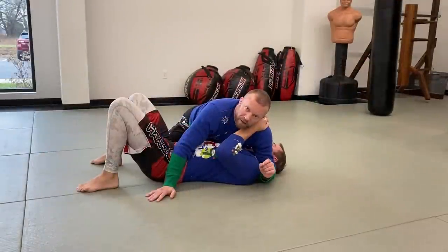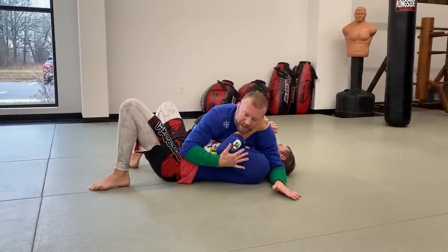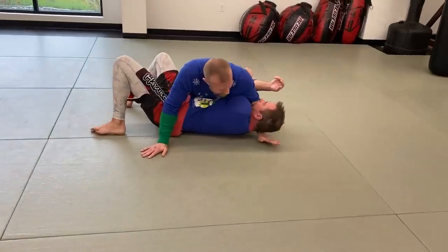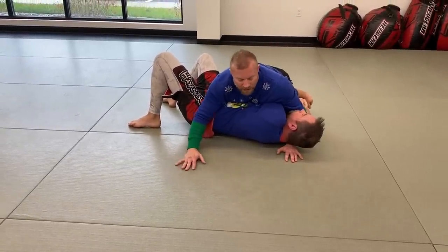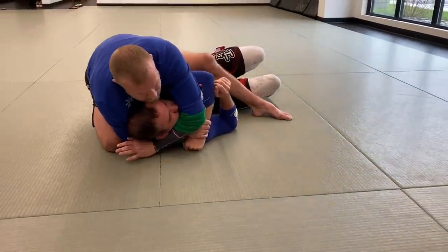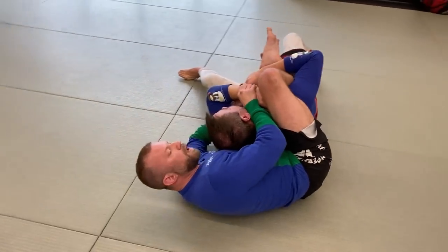Now from side control — in a tight attacking side control where he's framing into me. To deal with the frame, I reach through and swim back, catching underneath his head to clear a path. I keep this hand ready to dive through and catch his wrist for the gift wrap. I slide through, bring my knee up high, and grab wrist control. From here, one of the easiest options is to climb for the back in this direction — setting up a rear triangle, arm bar, or any back attack.